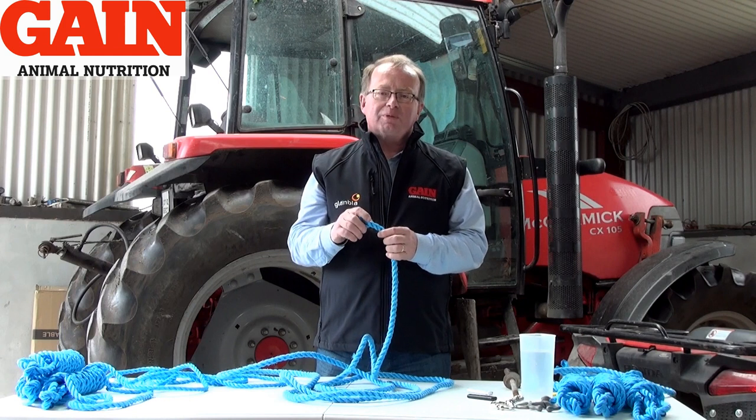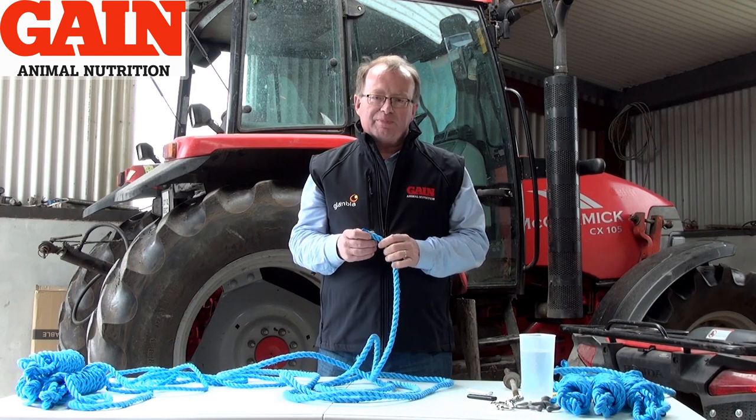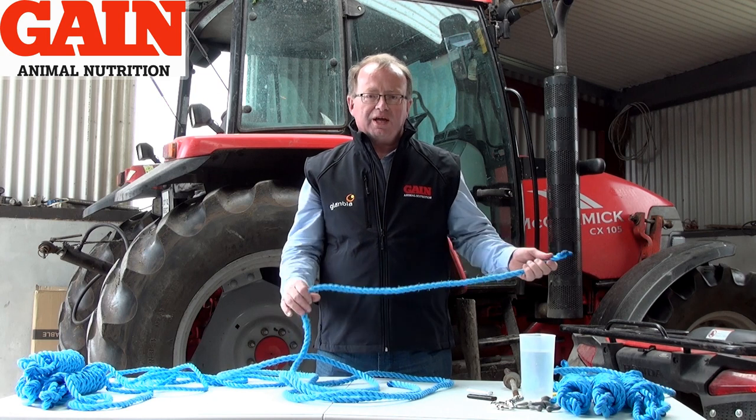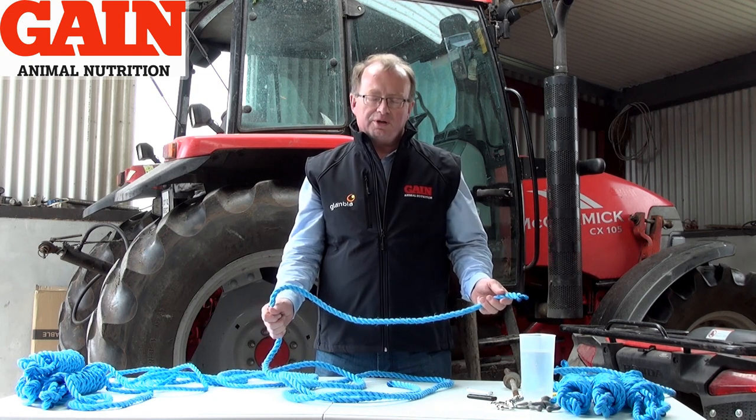I'm here today on the Farmer Valley Walsh up near Tupper Curry in Sligo with Trisha Kennedy on camera. The purpose of the mission today is really to demonstrate how to make a halter and how important it is to do it correctly.